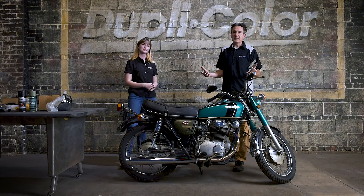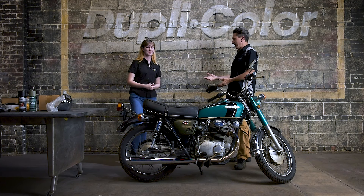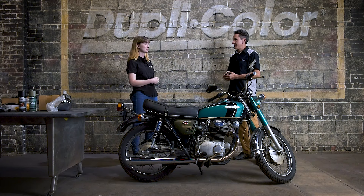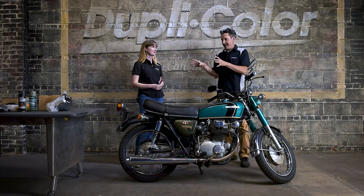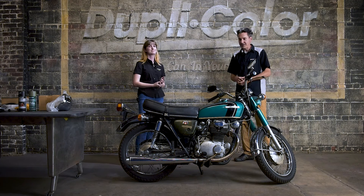The beauty about Duplicolor products is they're very easy to use. And Sophia, she is a first time builder and pretty much a first time painter, right? Yep. This will be my first build and also my first time using Duplicolor and VHT products. So I'm excited to learn and get started. So we have a great candidate here and she'll be showing you exactly how a first timer can use our products. She'll also be covering a lot of this build on our social pages.